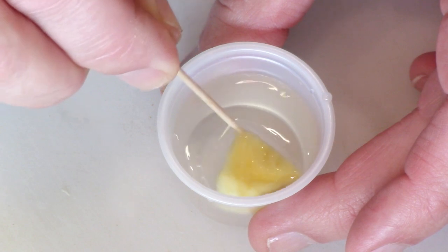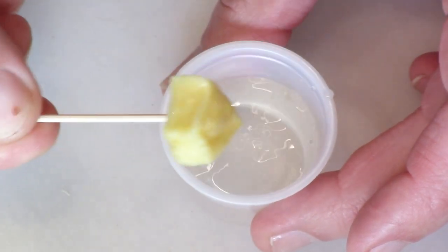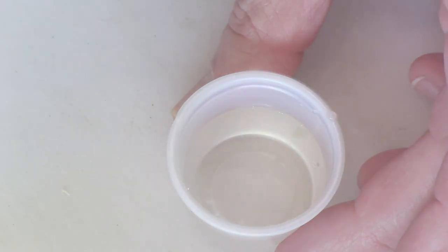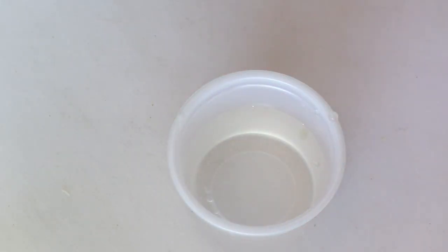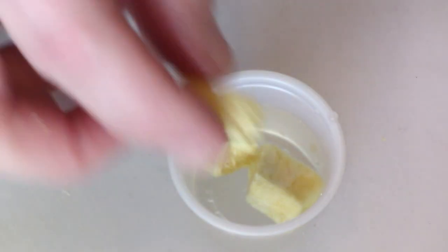Put that in the water a few minutes ago. It does rehydrate quite well. I'll put a couple more in — I should get a bigger container.